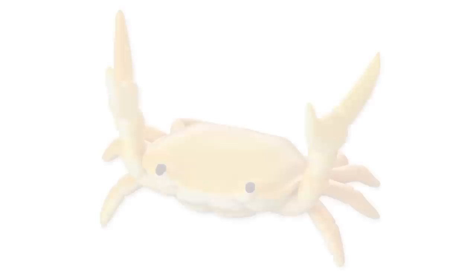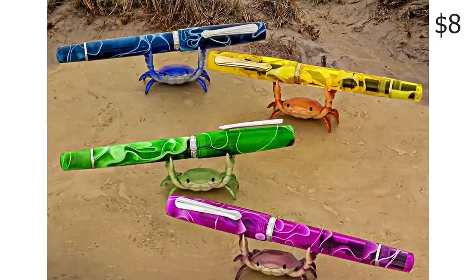In regard to an accessory, how about a nice pen holder? One of the more popular pen holders are these neat little crabs. They are inexpensive and are a neat little addition to your desk.